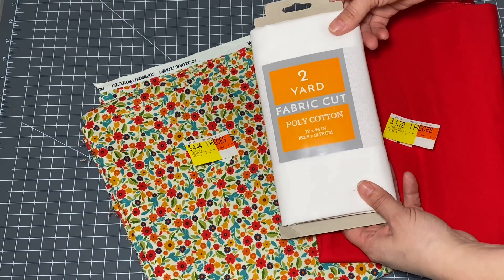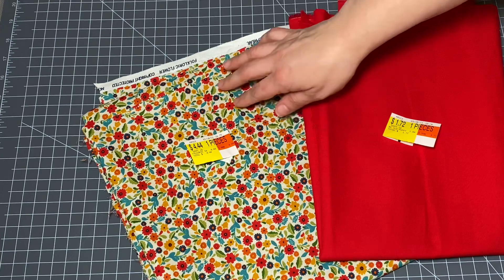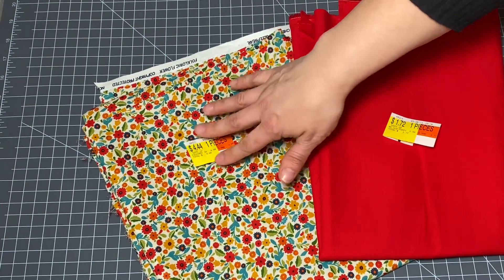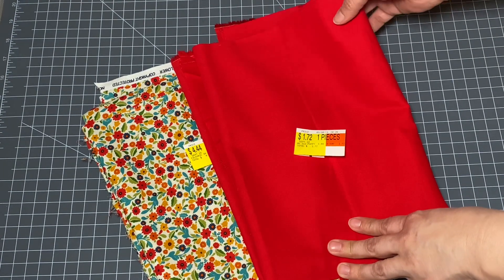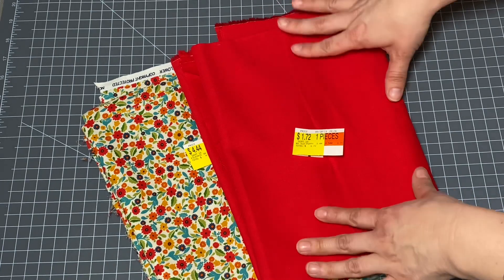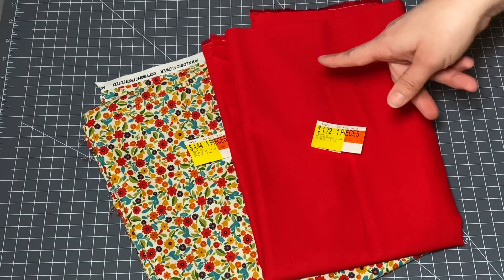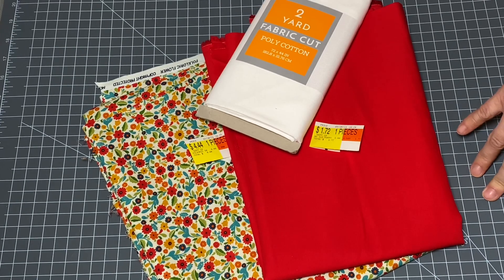It already comes in a two-yard piece. These two I did have cut. I got a yard of this and it's only $4.44 for a yard — that is a really good price, and that's not even the sale price. This is the price at Walmart. This one was $3.44 a yard but they only had about three quarters of a yard left on the bolt. However, the man who cut my fabric gave it to me at about half a yard, so it only came to $1.72. So those are really good prices. I would definitely recommend going to your local Walmart and seeing what their fabric department looks like. I was pleased with their selection.